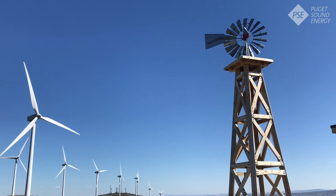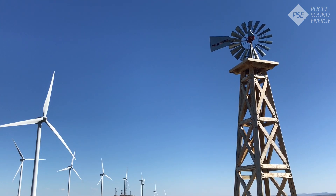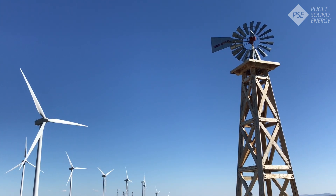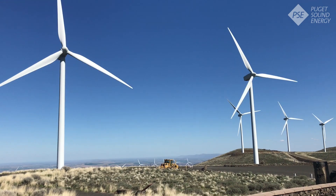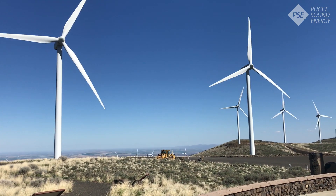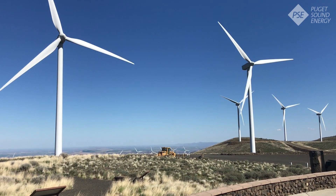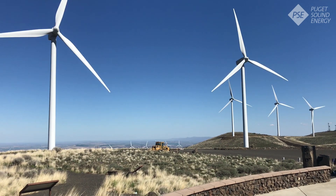Older wind technology, like this air motor windmill that was designed to pump water from underground, utilizes numerous lightweight metal blades. Once we start looking at larger technology like these Vestas V80s, we have to take into account the weight of the blade and also the cost. We want these to be efficient, strong, and make the most amount of electricity for the least amount of cost.